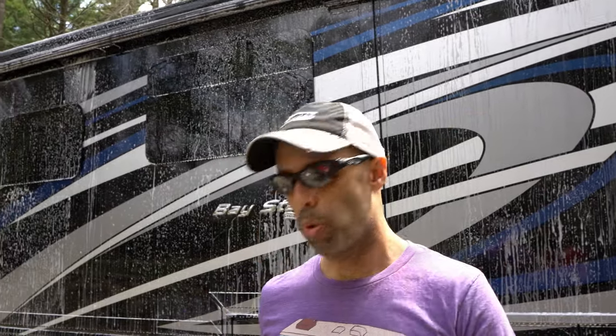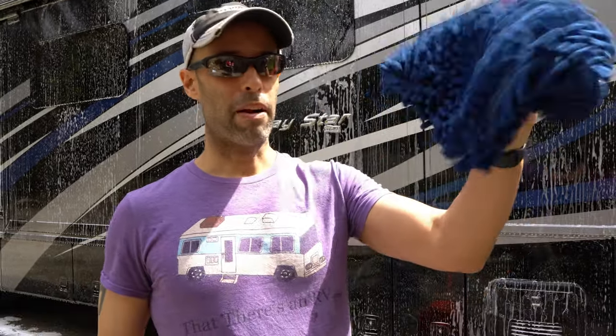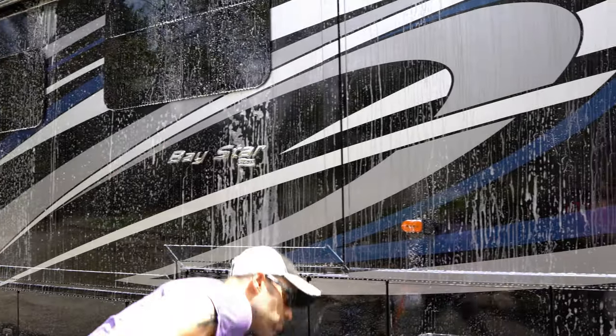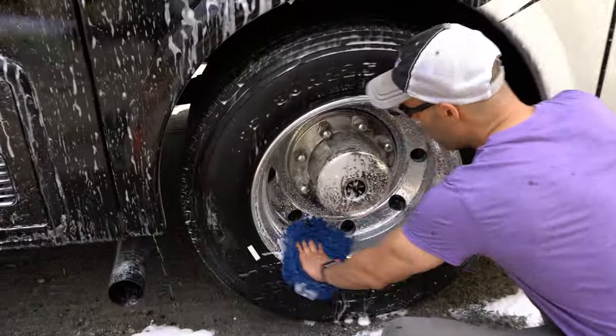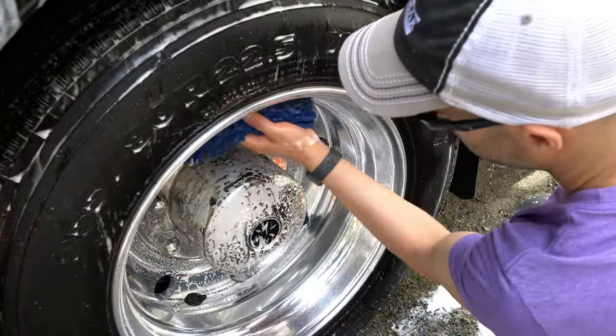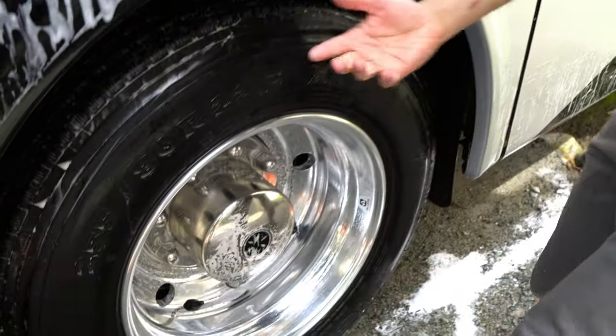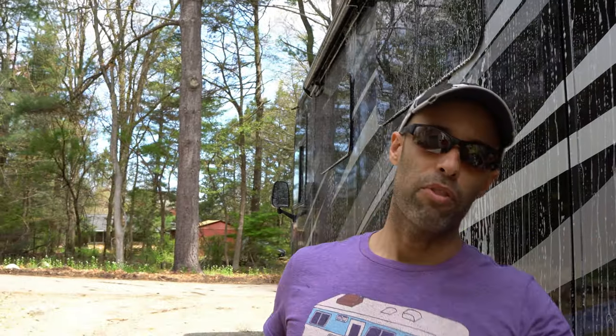We did everything with the wool pad. Just a disclaimer — I'm not a professional detailer, this is just how we do it. There are a lot of people on YouTube that have their own methods and that's fine, so do your own homework before taking our advice. On the wheels I'm using a microfiber towel since they tend to collect a lot of dirt and grit and I don't want to contaminate the wool pad. Alloy wheels don't need polishing — they stay pretty shiny for a long time. Now we're going to rinse everything off, let it air dry, then move to the back and the other side.